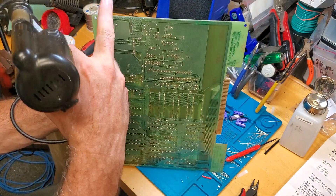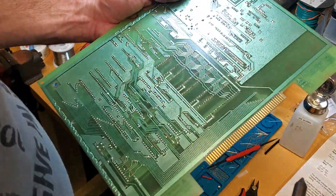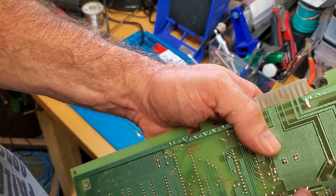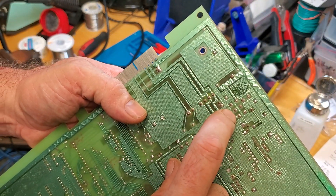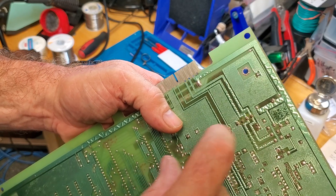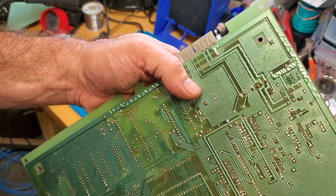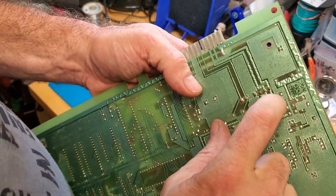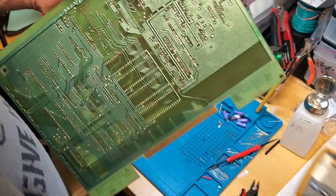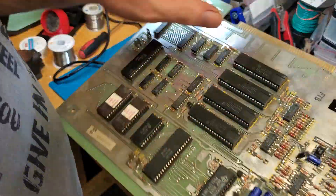Before you do anything, take pictures — take pictures of the back of the board and the front. The reason is that sometimes you'll see little traces and dots and you need to know: is that pad connected to the adjacent line or is it isolated? If you put too much solder on, you can short pads together, and you may not be able to tell if it was always like that. You can also use your meter on continuity to test if there's any ambiguity.